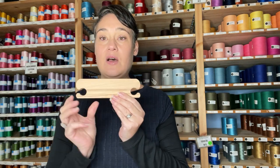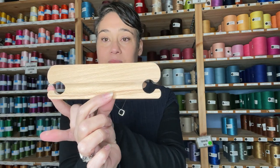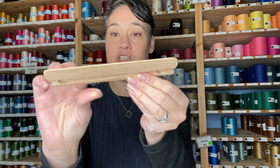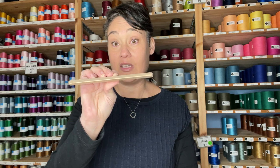The next shuttle I want to talk about is a belt shuttle. Our belt shuttle is used on an inkle loom. On the inkle loom the weft needs to be packed down very, very tightly. You can see the edges look very similar to a boat shuttle — you do wrap your weft around it — but it's got this tapered edge on the end which is used to help pack down the weft as you're weaving. An inkle loom doesn't have a beater like most other looms; you actually use this and it really helps you get the weft tightly into place.